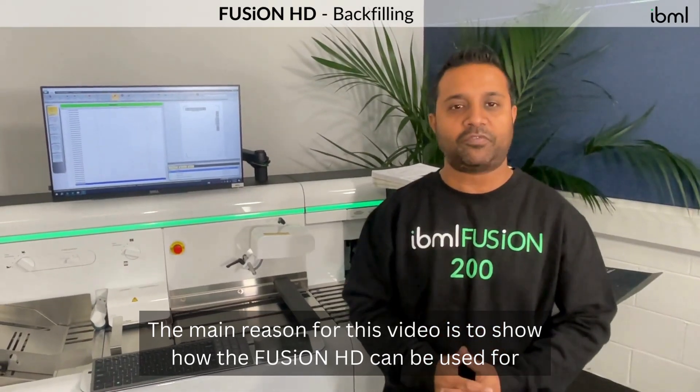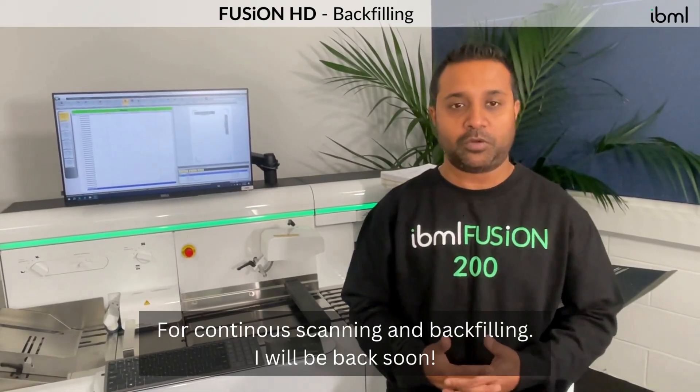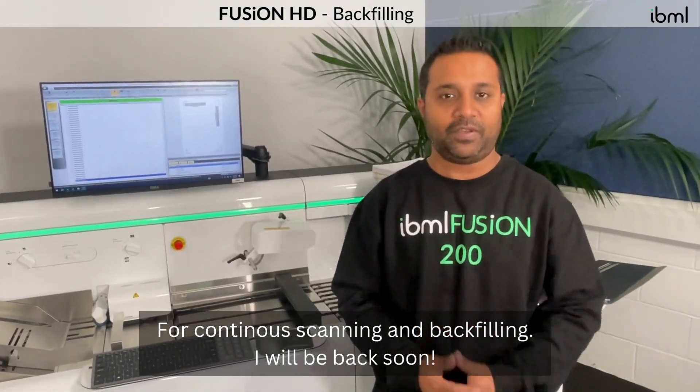The main motive for this video is to show how the IBML Fusion can be used for continuous scanning and backfilling.